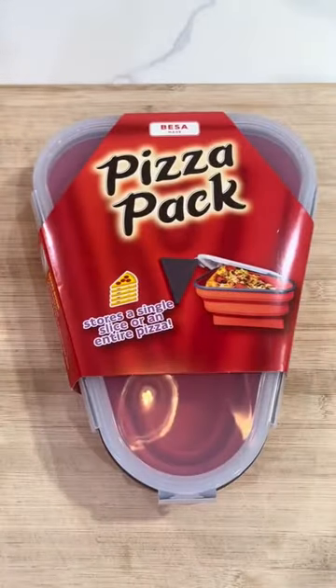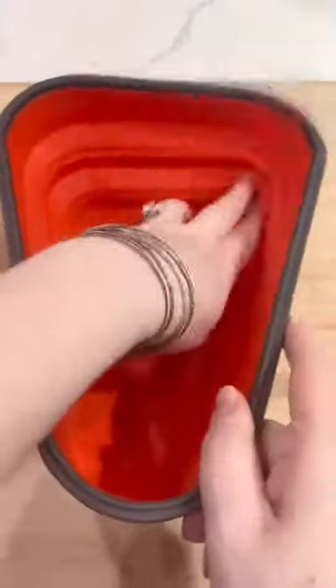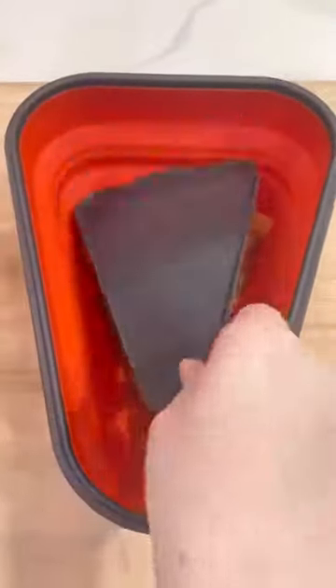Let's pack a lunch for my husband. Every Friday we get pizza, and on Mondays he takes the leftovers. So when Pizza Pack reached out to me, I thought this thing would be so cool to store our pizza.